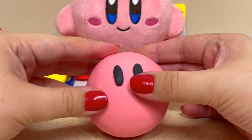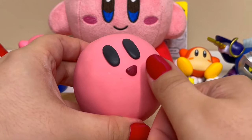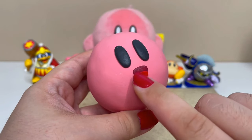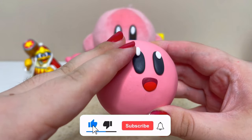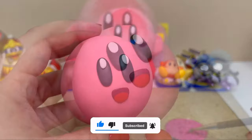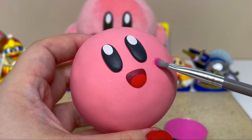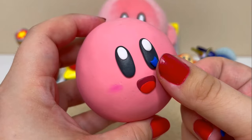Now we'll stick on the eyes and mouth. I made a more circular red piece for the tongue and next I'll insert the eye whites. Using some blush I'll add some color to Kirby's face. Next I'll add on the blue detail to the bottom of his eyes.